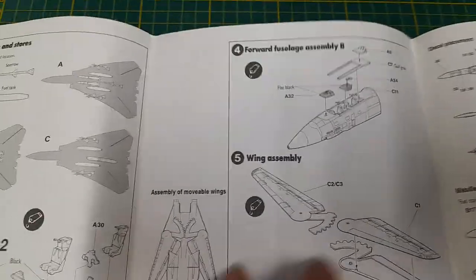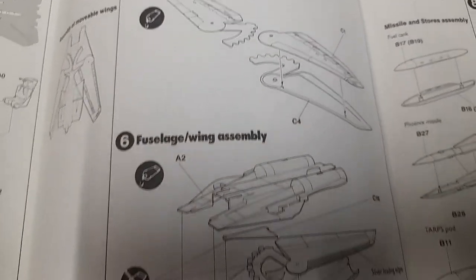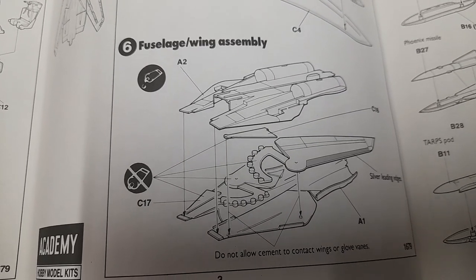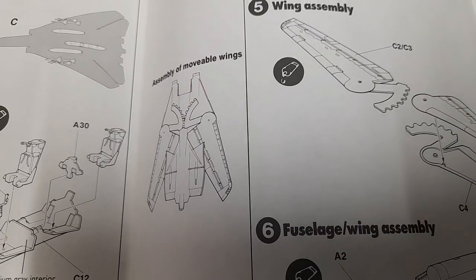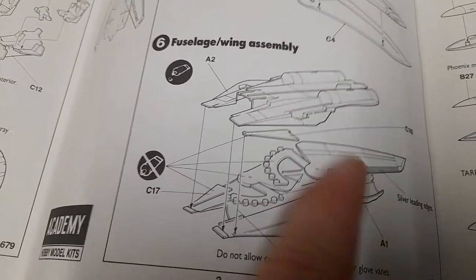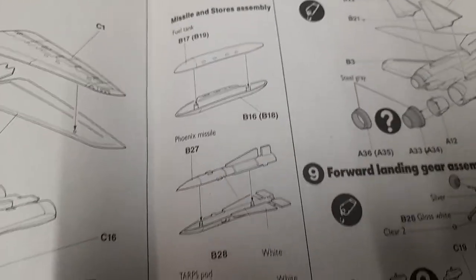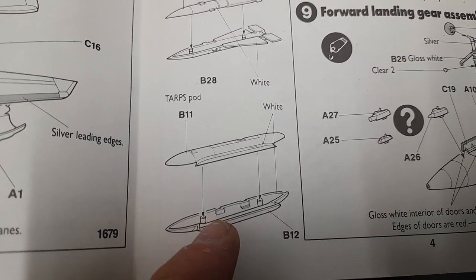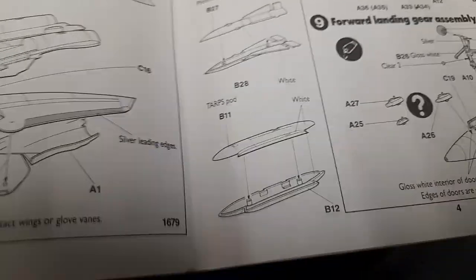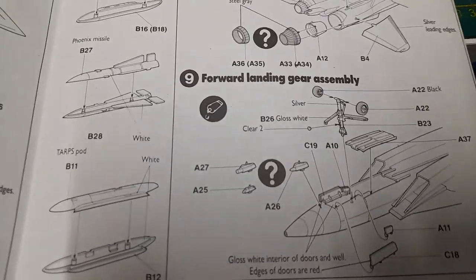Assembly starts with the instrument panel and cockpit area, then the fuselage. There's decal placement for the instrument panels. Moving through the steps: wing assembly, fuselage and wing assembly, and of course the movable swing wing assembly — which looks pretty much the same as my 1/48th scale Academy kit so far. Then we get to the missiles and stores assembly. The top spot has no glass, so it'd be a nice sub-assembly to add some extra detailing and put glass in the camera lens covers.